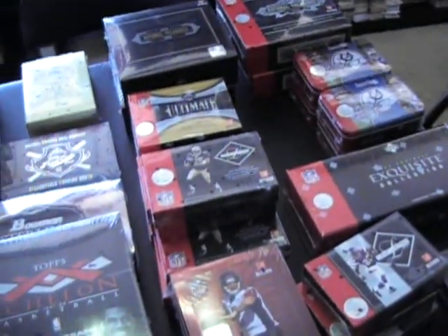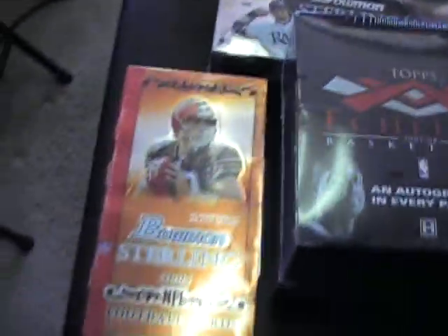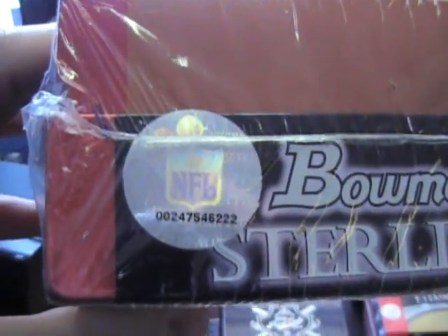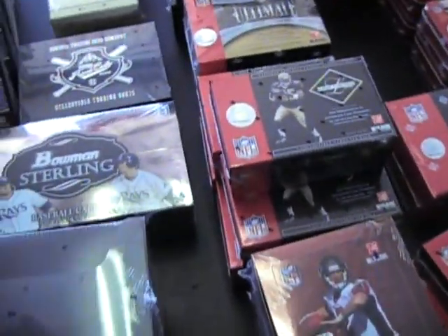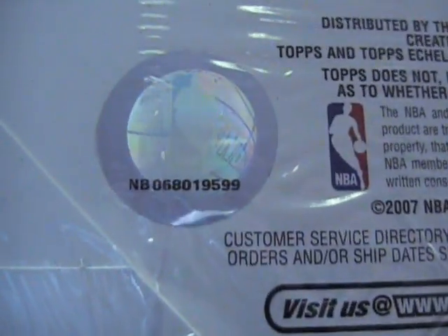Here we go — this is Bowman Sterling basketball, and you can see the serial number here. Then we got the football, and the serial number on this one is right there. You can actually replay video one while you're playing the other videos, and you'll see that these serial numbers will match, because these are the boxes that are yours.